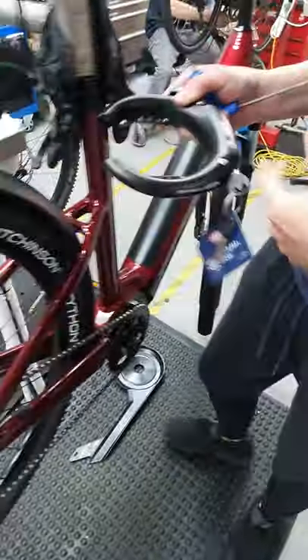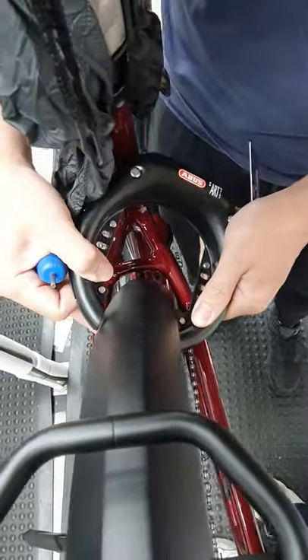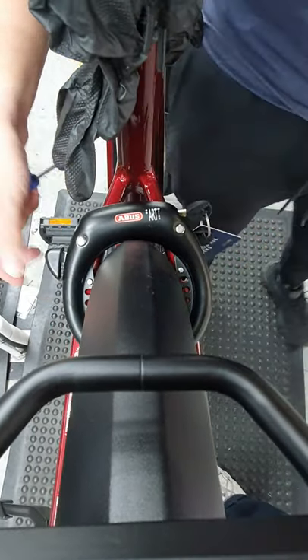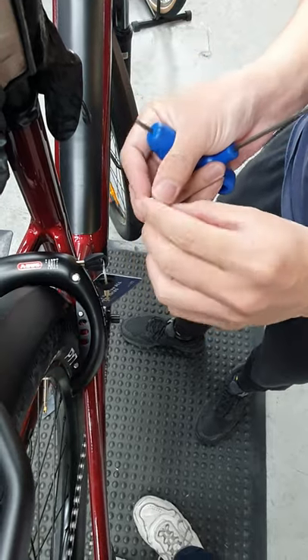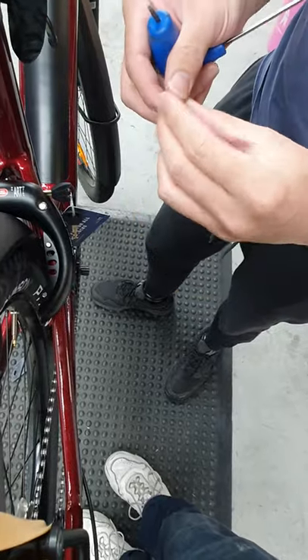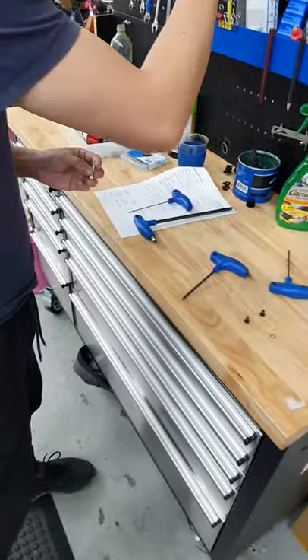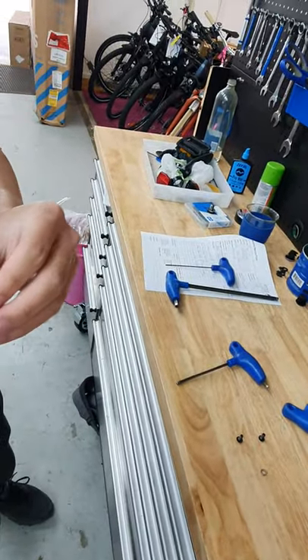To put the wheel lock on, we need to push one side of the tire and then slide the wheel lock on. Normally you can put a lock tie to make it more secure. If you don't have the lock tie, that's why the spring washer will help as well.